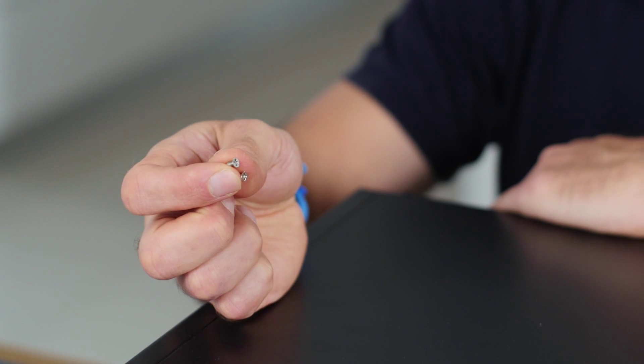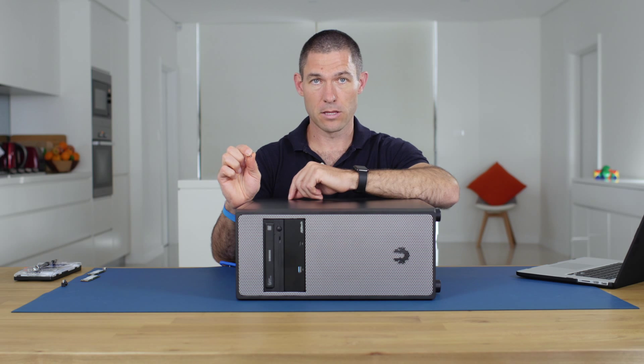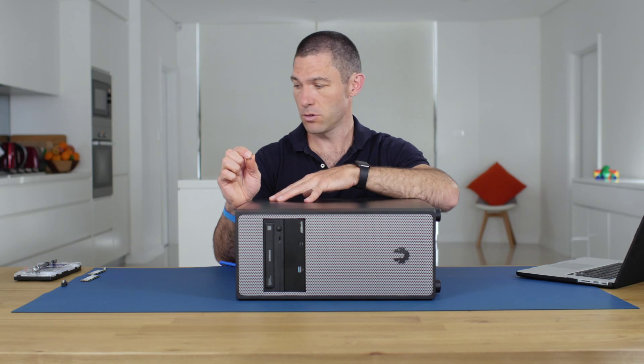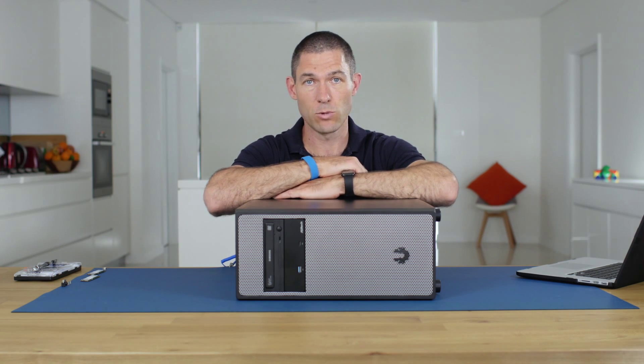You'll also need a couple of M.2 SSD fastening screws, which come with your motherboard in the box. This system has three M.2 sockets, so there should be at least three screws included. Let's get the case off and get started installing the hardware.